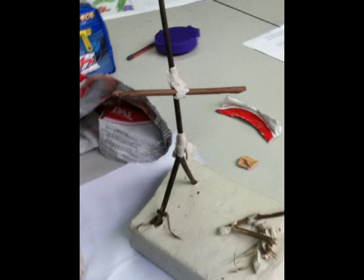I found putting the stick man in position very hard, but eventually I did it.